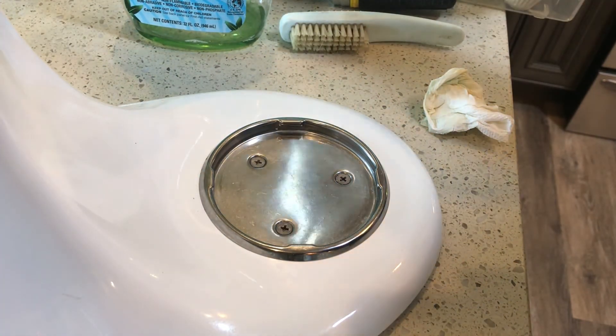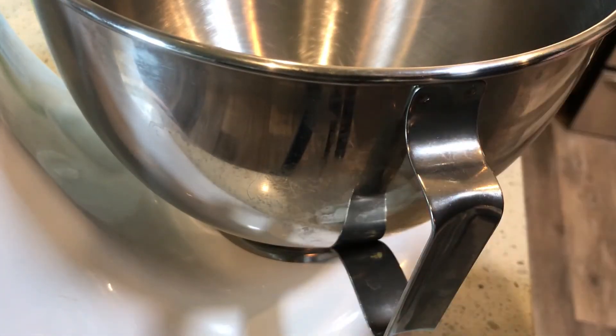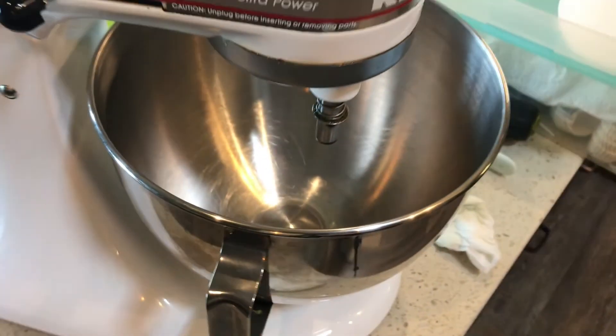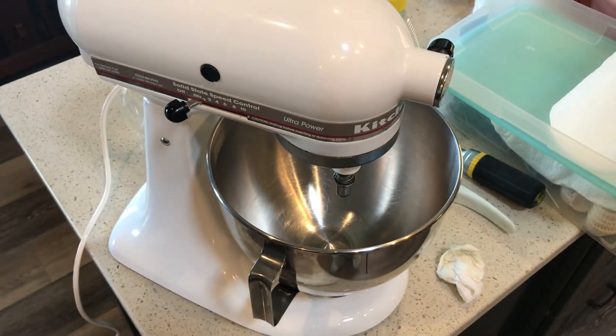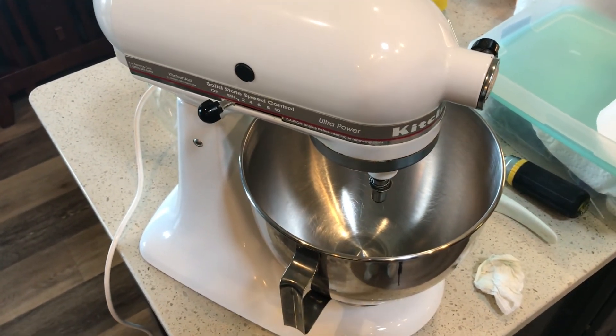I think we have it all right now — fantastic. The KitchenAid mixer is ready to go back into the reorganized pantry. Thank you all for watching.